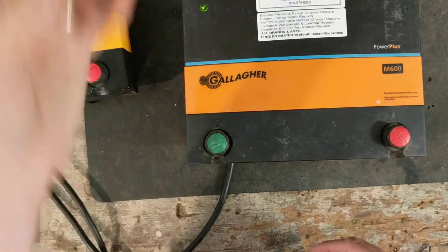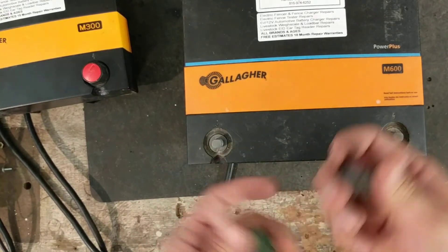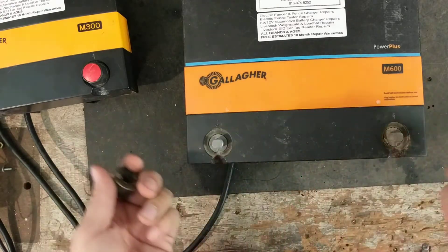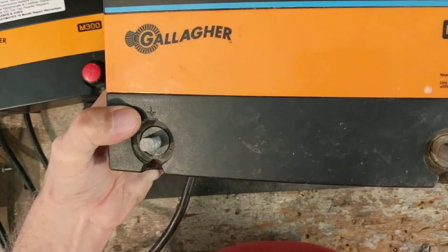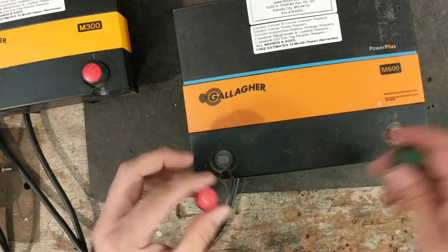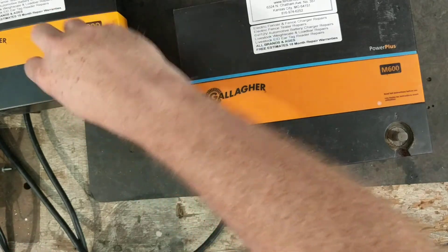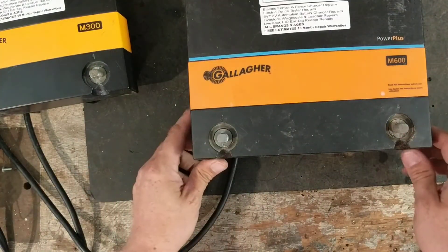We repaired both the M600 and M300 for the customer. Let me take the knobs off real quick. What's nice about these Gallagher units is they've got these black knobs with red and green insert caps. They have the fence lightning bolt terminal and a ground terminal. Gallagher has the little symbols engraved into the case for the fence and ground, so if you reverse the knobs you can still tell which terminal is which. The knobs are the same on both units — same thread, same size.